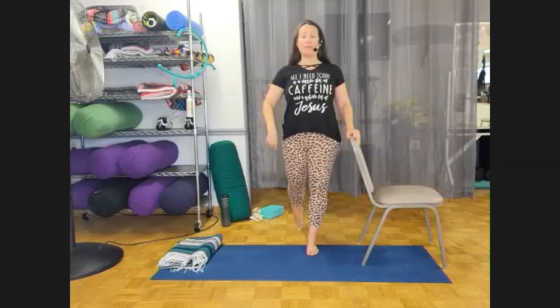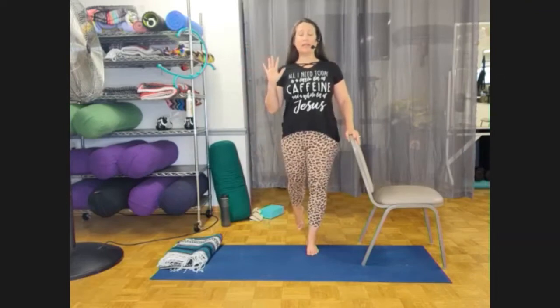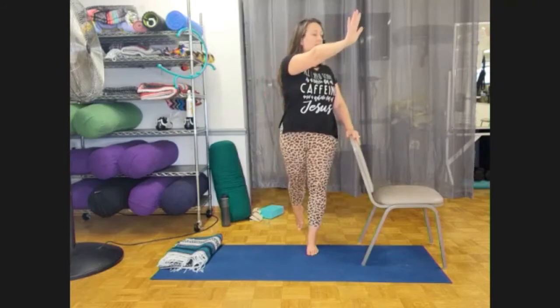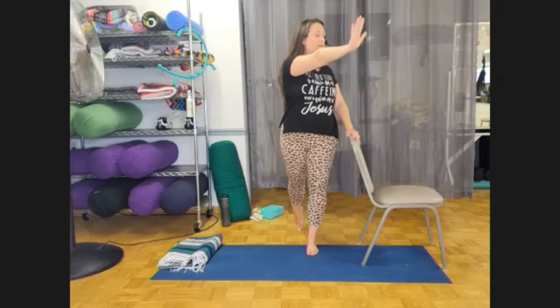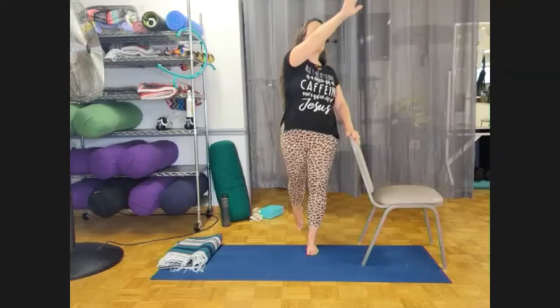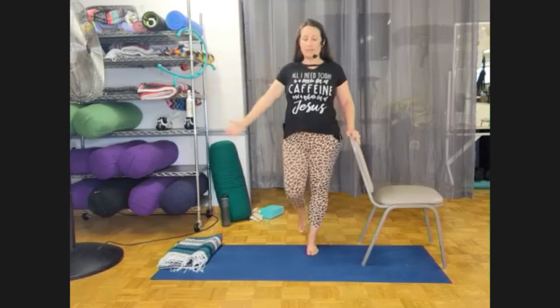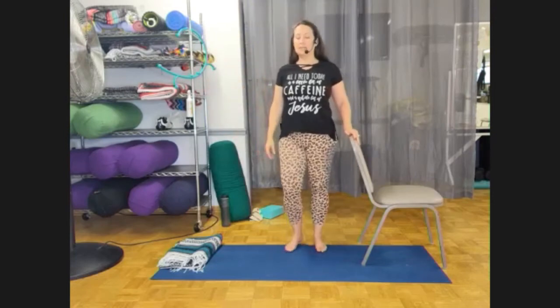Right foot is back, right hand is in the push-up position. Deep breath, lengthen through the crown. Exhale across over to the left side. Breathe. Inhale, bring your arm up, rotating forward, exhale down. Relax your legs, shake them out. We're going to switch sides with your chair or turn around, whichever.